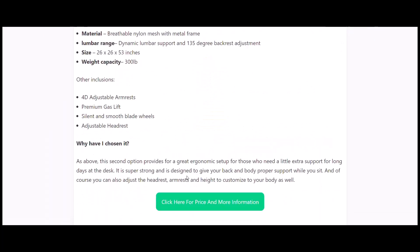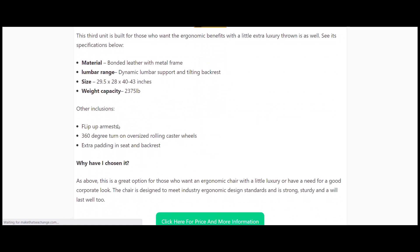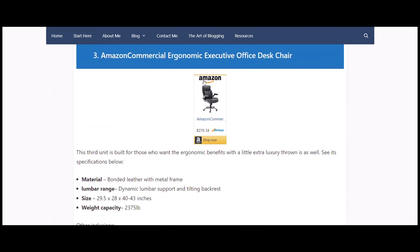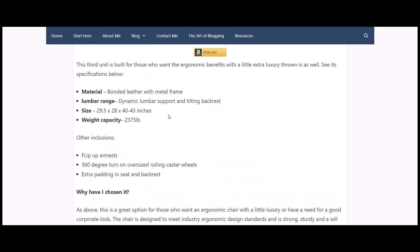The third option is a bit more luxurious — bonded leather with a metal frame. Mine is fake leather; if you're in a hot climate, maybe get a cover for it. It has dynamic lumbar support and a tilting backrest. It holds 235 pounds, has flip-up armrests, 30-degree caster wheels, and extra padding in the seat and backrest. If you have clients coming into your home office and want a mix of good ergonomics and a prestigious look, this would be a great choice.